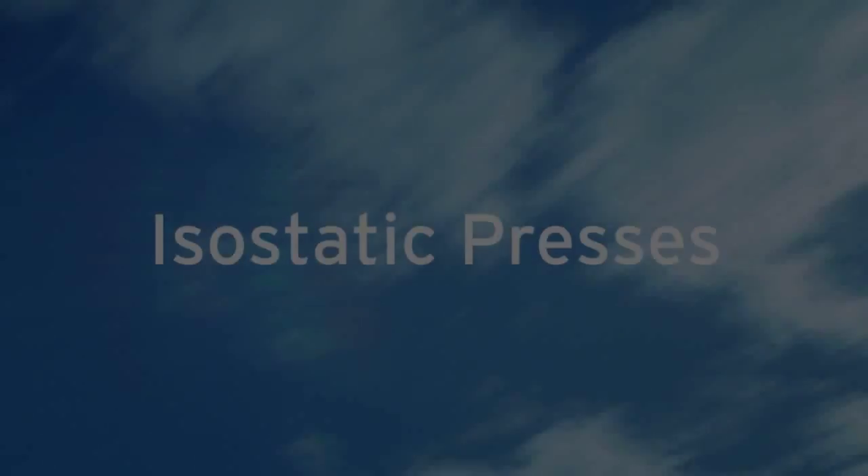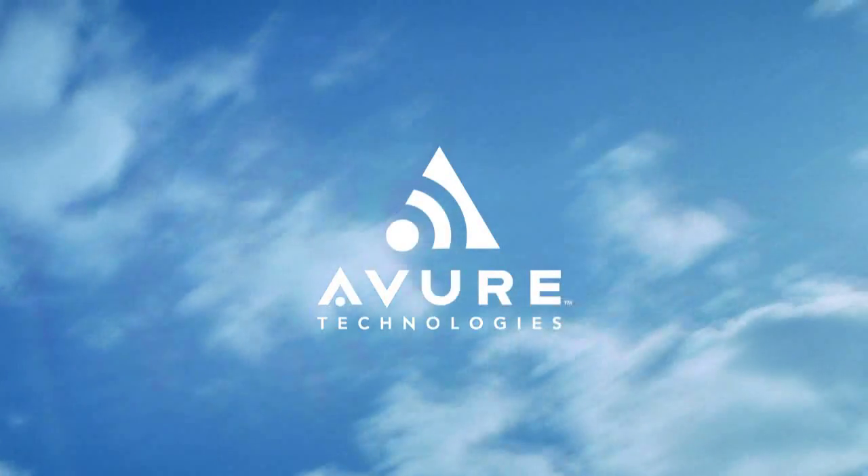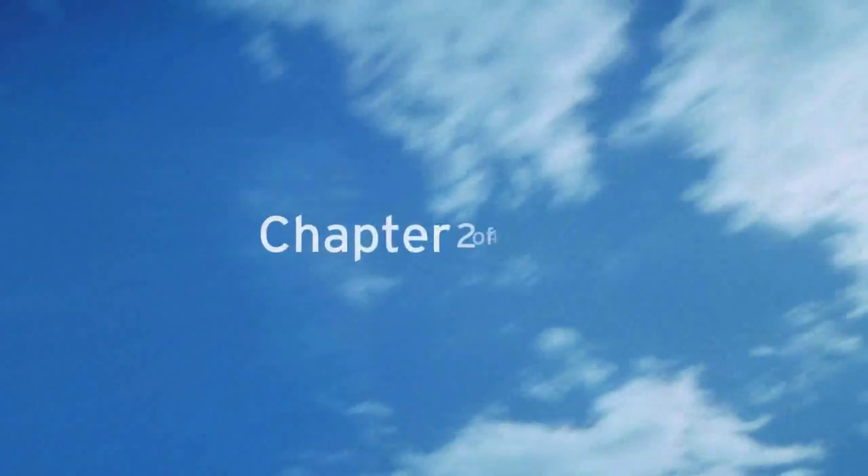Isostatic presses from Avure Technologies — the world leader in isostatic processing equipment. Hello, my name is Anders Hecklund. I'm working for Avure Technologies here in Västerås.